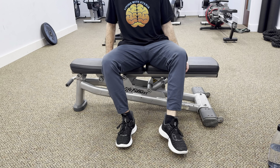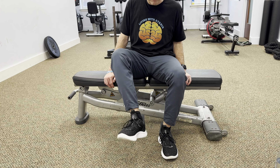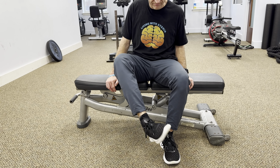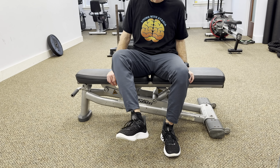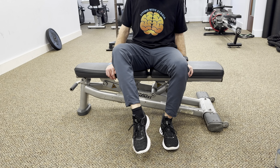Make sure to move slowly and with control to avoid any discomfort. Repeat this exercise with the other foot, focusing on smooth and fluid movements. Performing wheelchair ankle circles regularly can help prevent stiffness and improve mobility in your lower extremities.